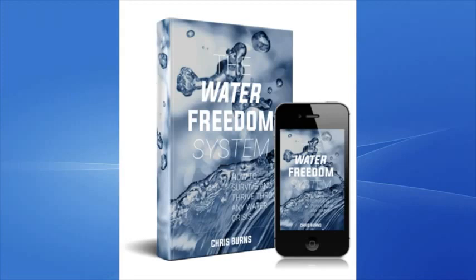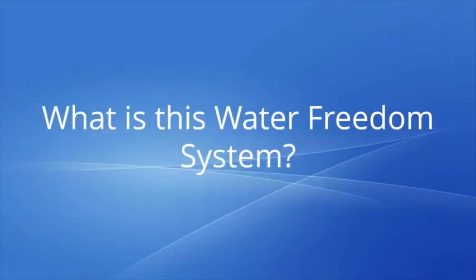Luckily, the Water Freedom System has been the talk of the town. This product by Chris Burns is your ultimate solution to help you get access to safe and pure drinking water wherever your location may be. What is this Water Freedom System?